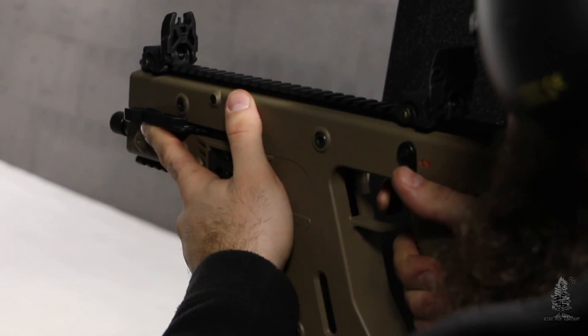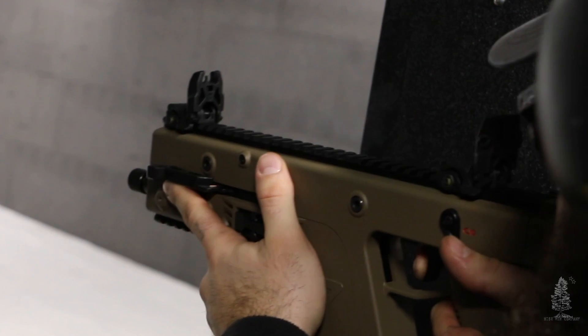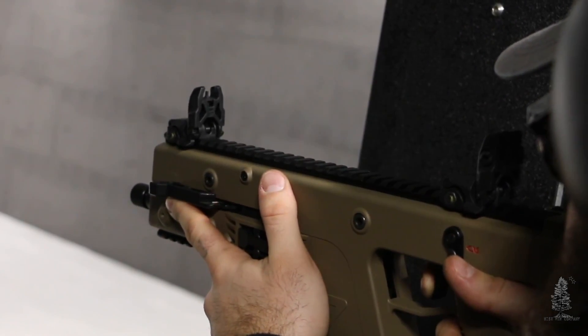Getting into the higher price point stuff, we're talking your Kriss Vectors, your MP5s from Zenith or any other company, and MPXs from Sig. These guns — you're not going to get into them for anything less than $1,800. That's just the facts of the matter. They are great guns. I like the MPX; I like the MP5. The MP5 would be my preferred choice for a subgun or a carbine chambered in 9mm — I still think it's the king of the hill. There are some deficiencies, like it doesn't have last-round hold open, but the guns run and there's a ton of aftermarket parts available. They're just a hall of famer in my mind.